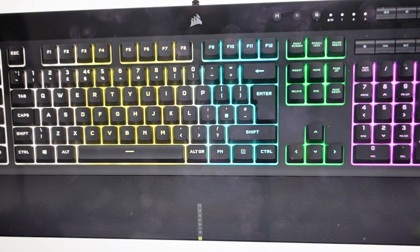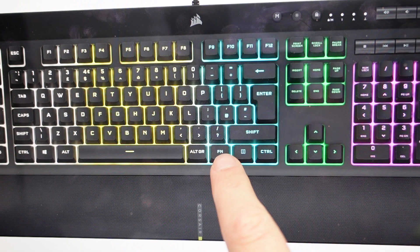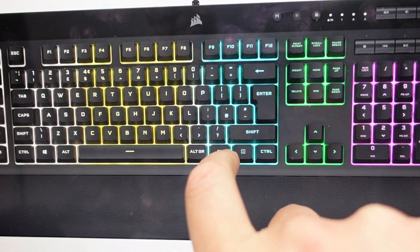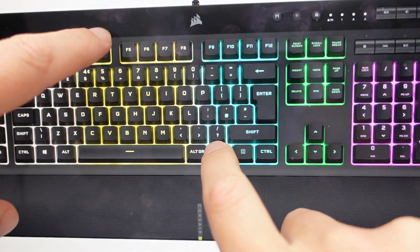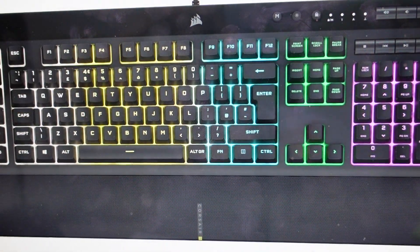So it's really easy to do. All you need to do is first things first, you're going to unplug your keyboard from the computer. Then with your keyboard unplugged, you're going to find the FN key down here and the F4 key up here, and you're going to press and hold these two buttons simultaneously. While you're doing that, you can go ahead and plug your keyboard back in.